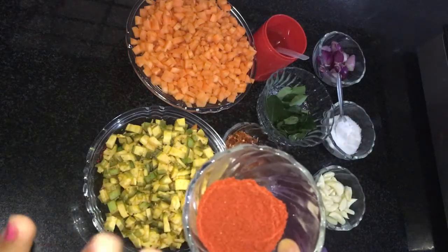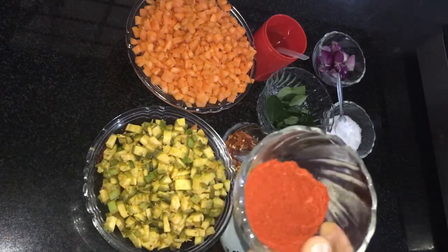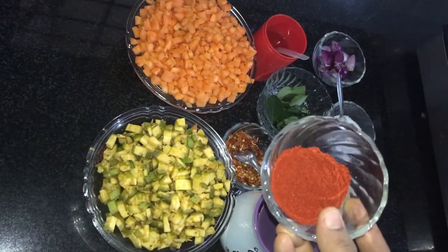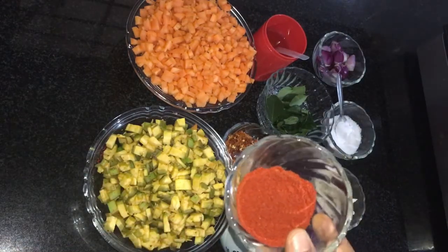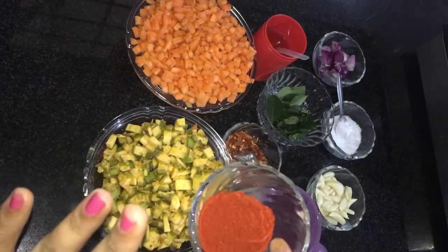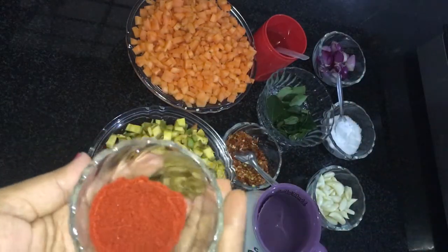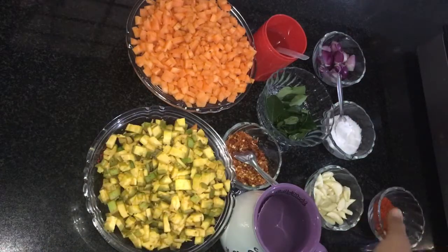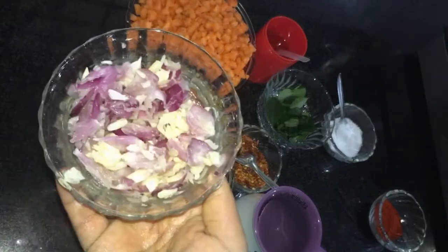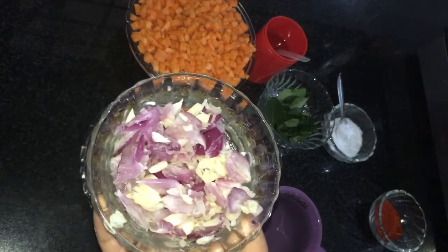I will use the curry with a reddish color. I will use 1 tablespoon of Kashmiri chili. If you don't have any reddish color, you can taste it. Then we have cooking the oil on this side and we have done all the ingredients.